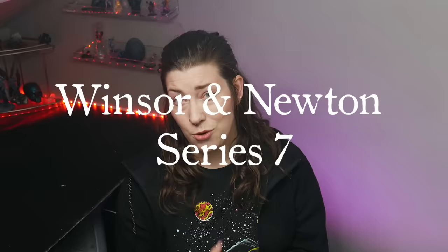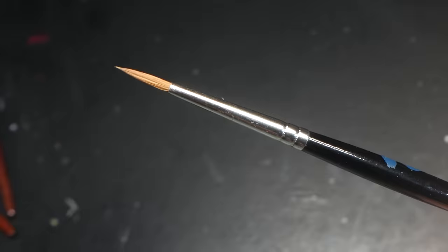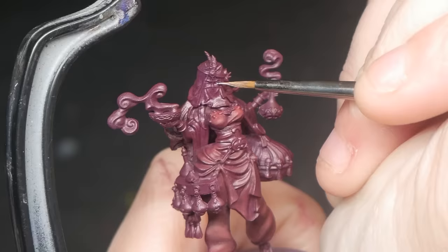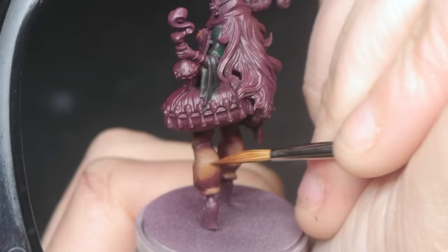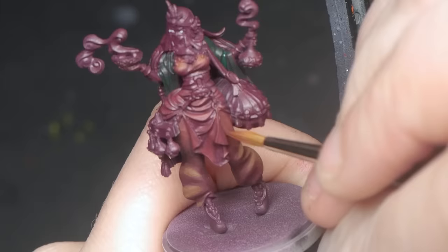After hours and hours of testing, here's what I think. My number one, hands down, most favorite paintbrush was the one I expected: the Winsor Newton Series 7. It has the most perfect tip, the belly is large and holds a lot of paint, it has great control, and I can get it off Amazon — which, as someone who is not very patient, is a big deal for me.